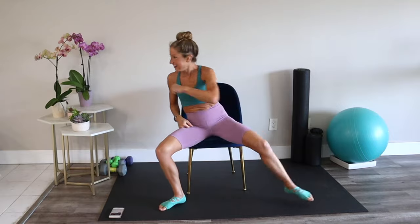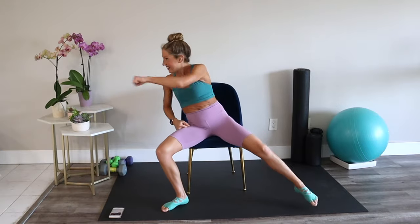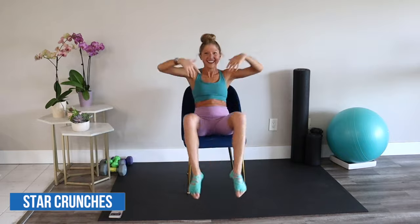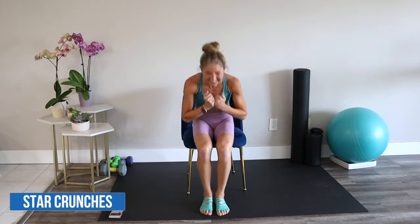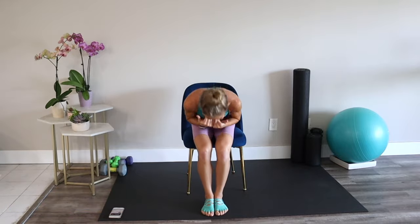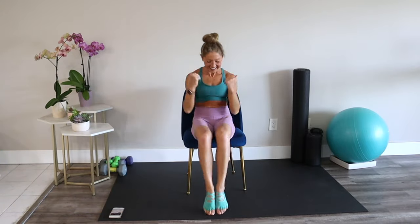You've got that power, my friend — nothing's stopping you now. Star crunch: reach arms and legs out, then curl yourself into a little ball. Total body move here. If it's too much to do both arms and legs, you can also just do the arms or just the legs. But give me at least one total body star crunch and see how it feels.